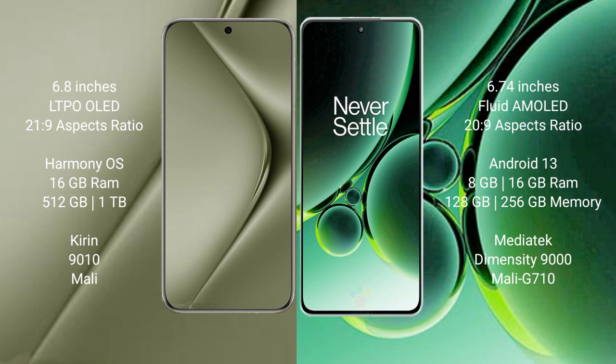Huawei Pura 70 Ultra runs on the HarmonyOS operating system. OnePlus Nord 3 runs on the Android 13 operating system.